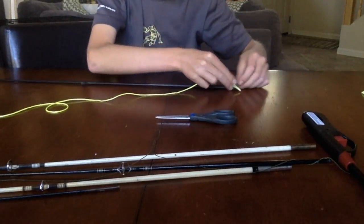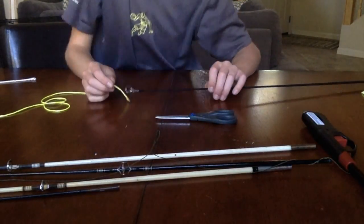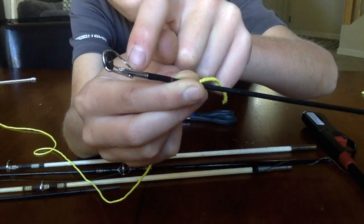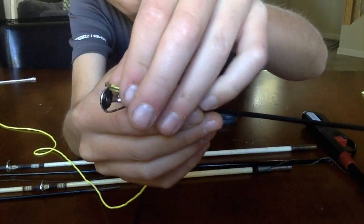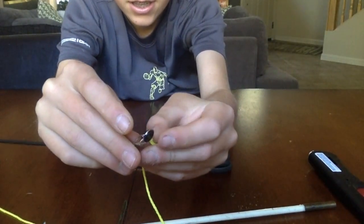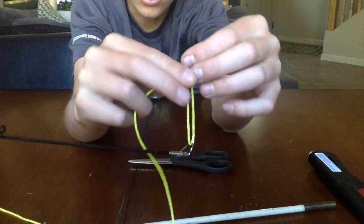Once you have it frayed — I'll show you the easy way. The easy way is to get the tip. See this tip, the eyelet, how it has these holes right here. You want to take this and go right there and tie that. With this, you want to get the loop in and then do one regular knot.